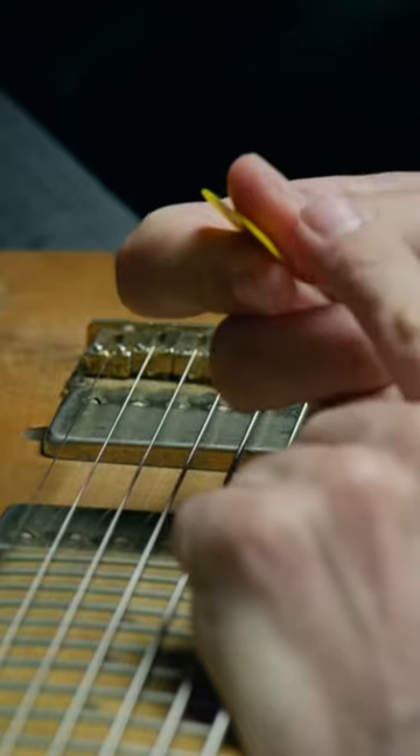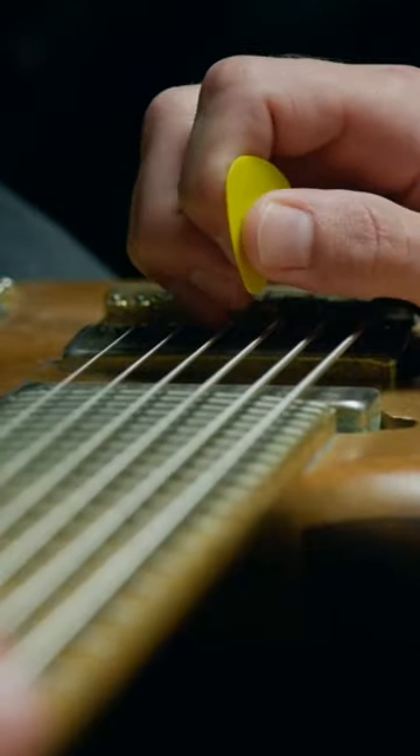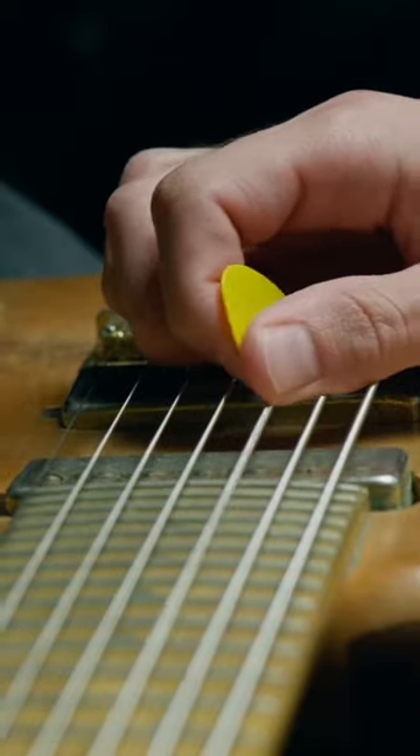Normally we're doing it with our thumb. You're gonna use this section of your thumb to block the string, directly after you pick attack it. You can feel your thumb hit the string. Combine the two sounds.